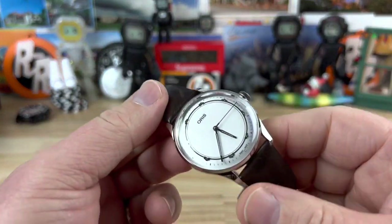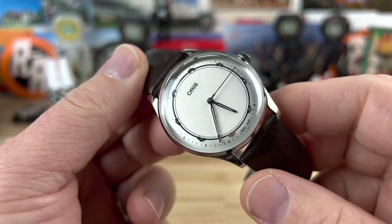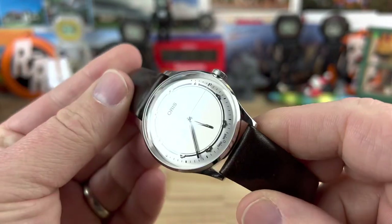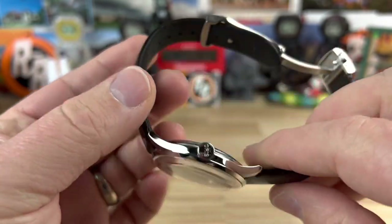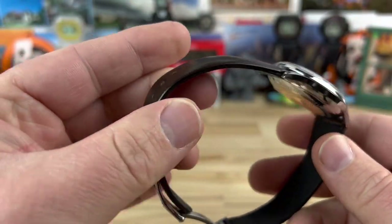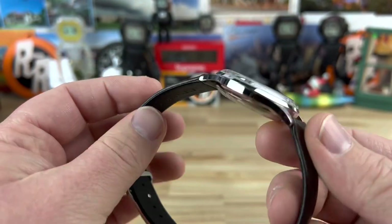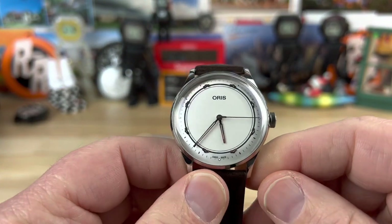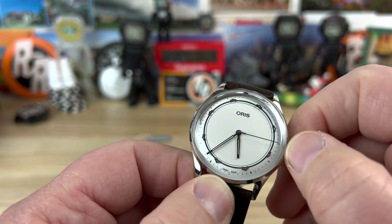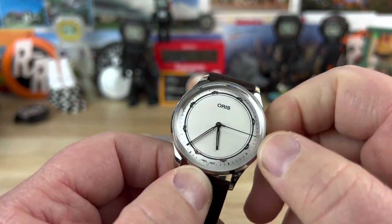Alright guys, let's check out another Oris. Big thanks to Oris for sending over a few watches. This one actually kind of surprised me — how comfortable it is on the wrist and how much I enjoyed wearing it. I did wear it for a full day and it was nice. It's definitely something that is not what I would normally pick, so it was awesome that they sent it over. Let's go ahead and get this thing running.